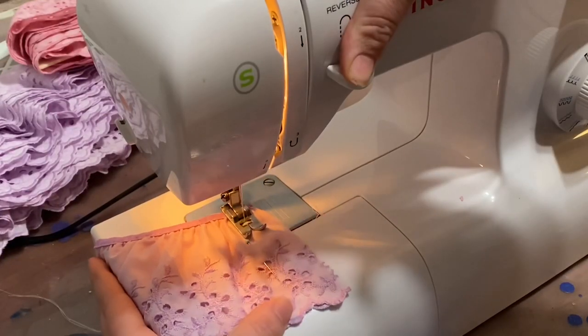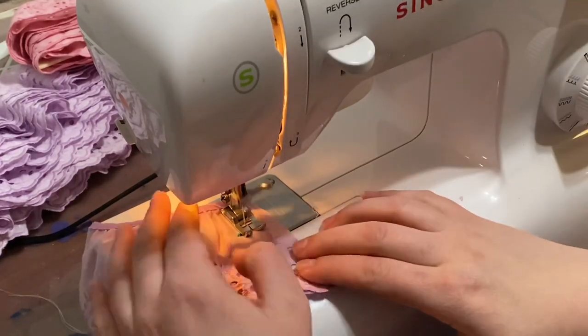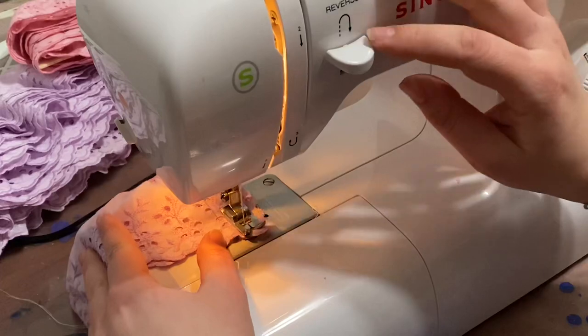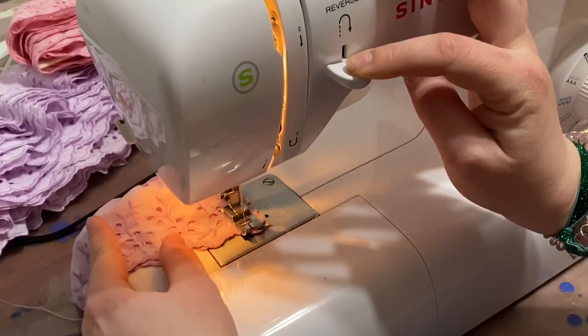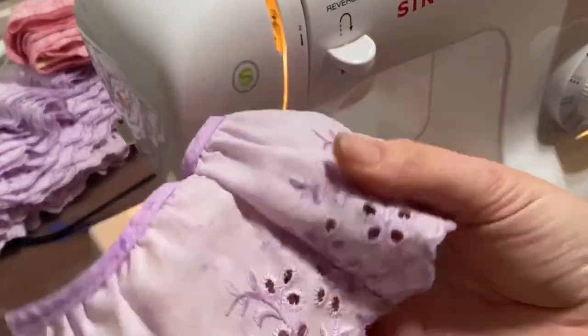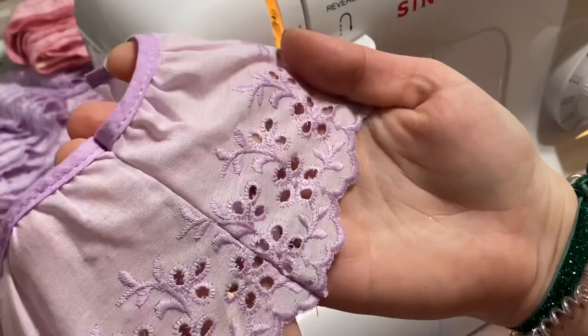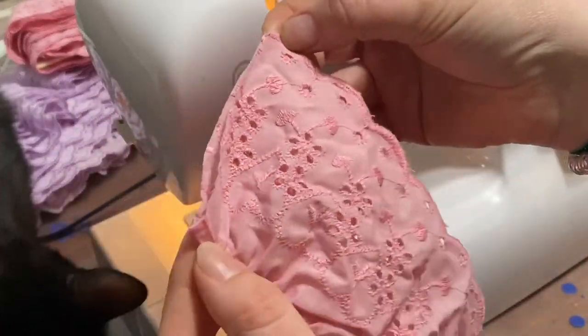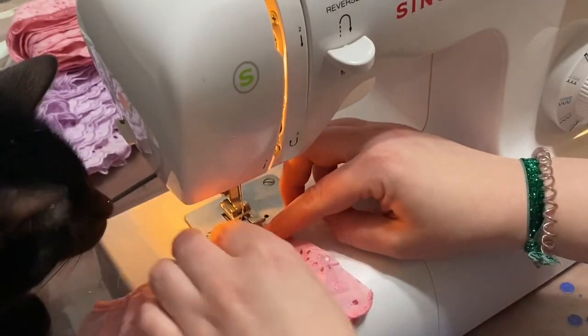Once you pin the lace on, unfortunately you're going to have to take it off, because you're going to sew it. Right now I'm just doing a simple stitch — you're going to start from the top and sew down to the bottom, and make sure you seal each stitch. The reason I'm doing this on some scraps is because my original footage just wasn't framed very well, but I wanted you guys to get an idea of how I sewed it.